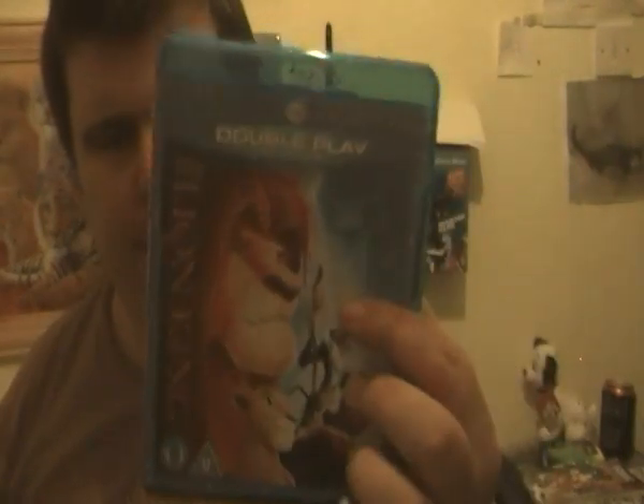If you haven't got this copy, pick this Diamond Edition up — it's highly recommended. Because if you haven't got the original copy of this, you don't want to miss out. It's Double Play: one's the DVD feature film and bonus, the other is the Blu-ray feature film and bonus. So I can just watch this on the DVD copy anyway — that's good news.